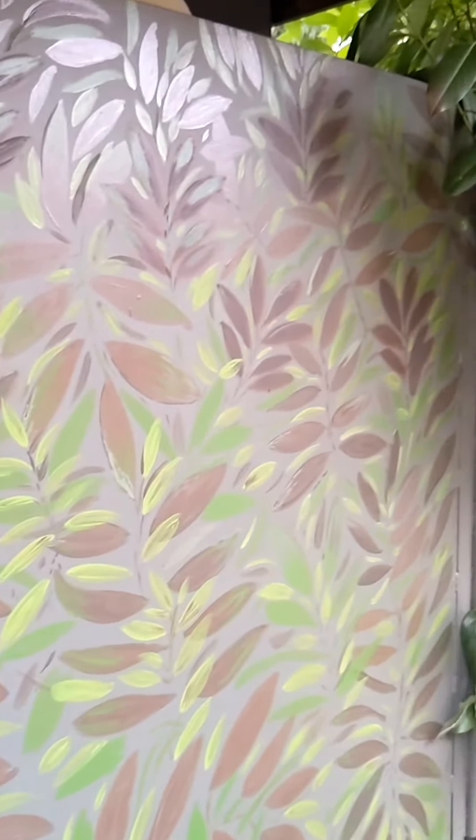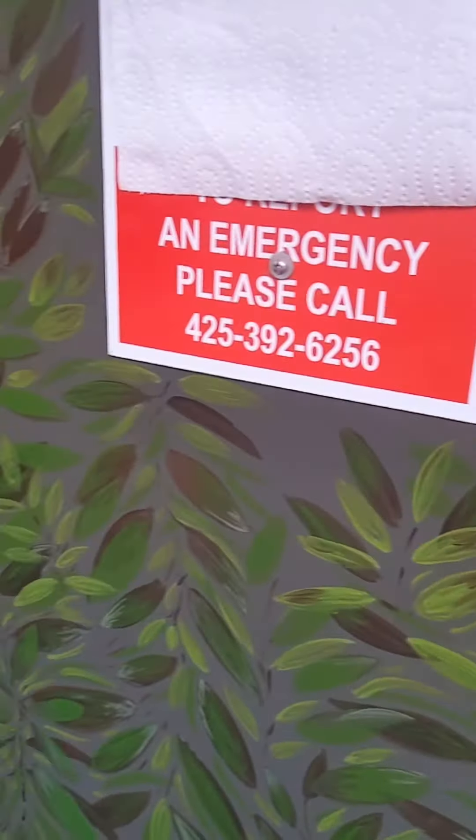I painted each one of those leaves by hand — and it actually was really fun. It's nice to be able to get paid to do something creative sometimes.